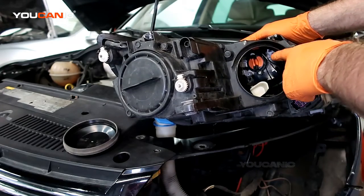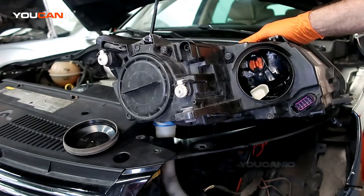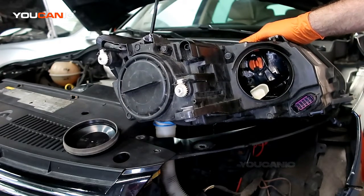That covers replacing the high beam and the daytime running light. Thanks for watching Ucanic, where you can be the mechanic.